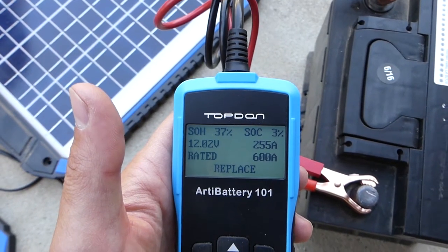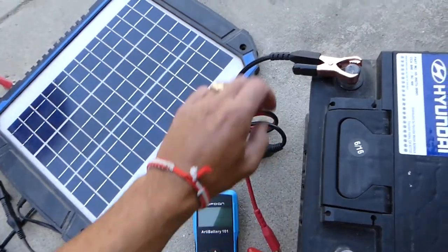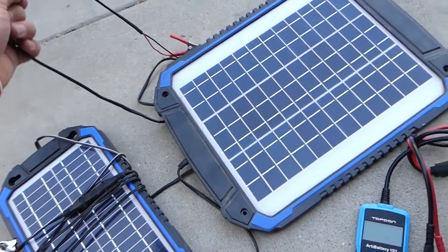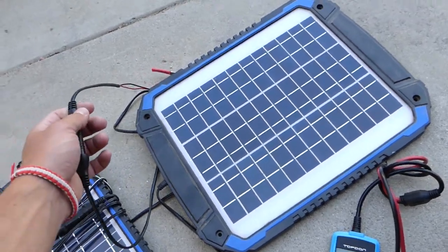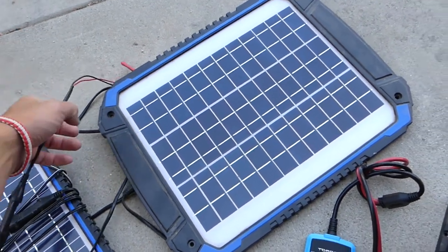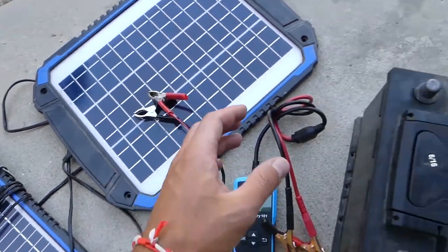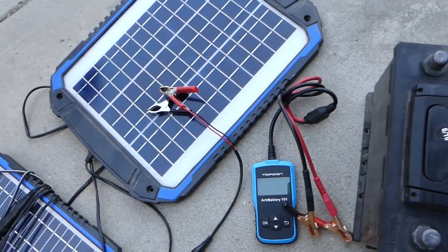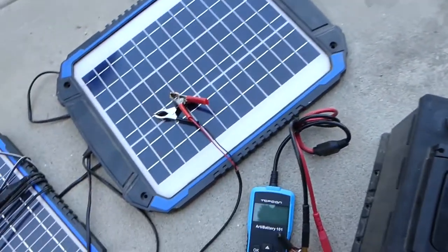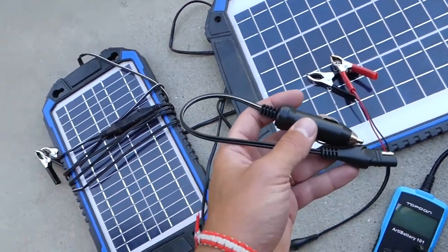Even though it says replace it, we'll connect the solar charger right here and we'll see what happens tomorrow. The cool thing about it — it comes with the clamps right here and you do not have to remove the battery out of the vehicle. We haven't removed it because we took the whole vehicle apart with the engine out of it, so we'll recharge the battery while we're waiting on parts.